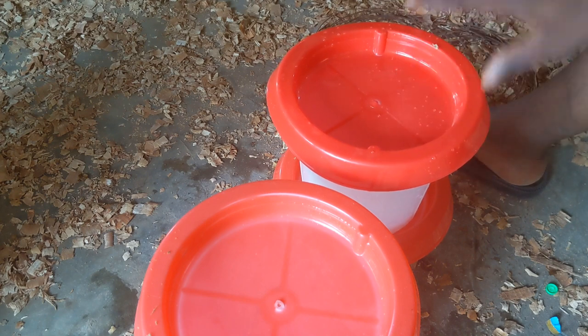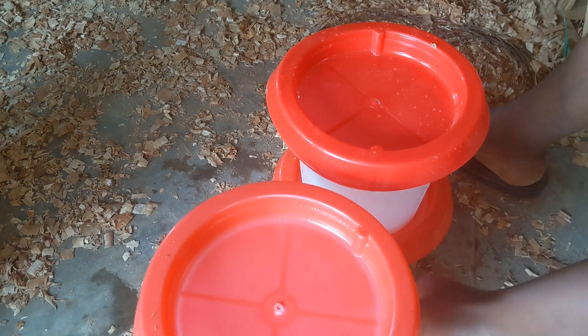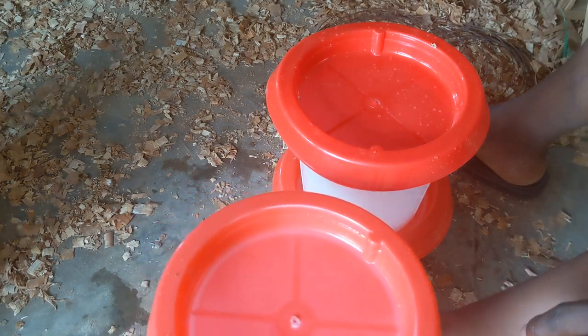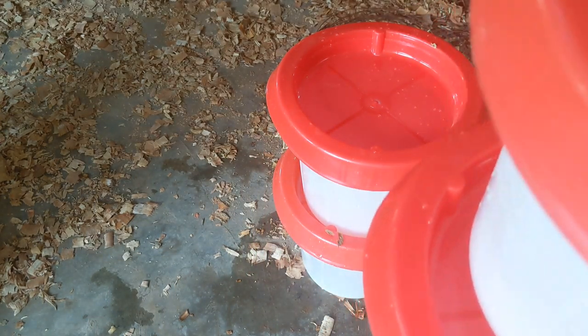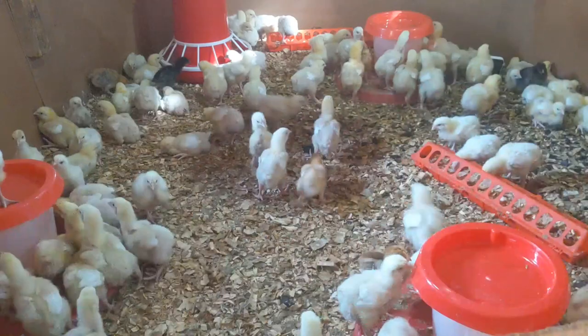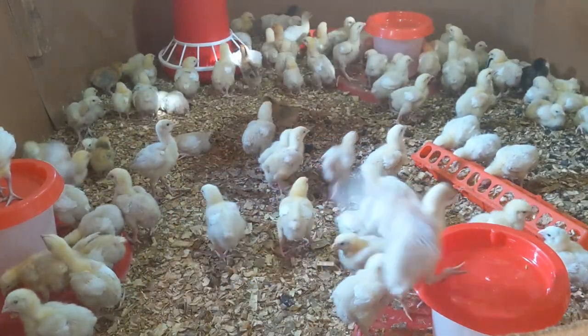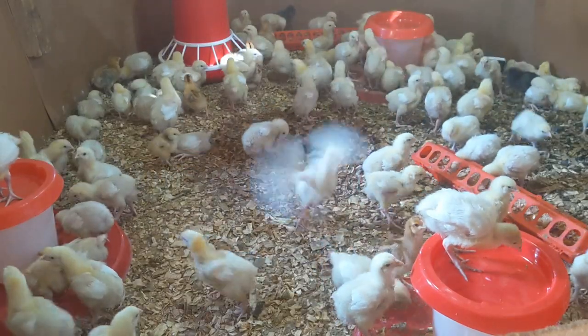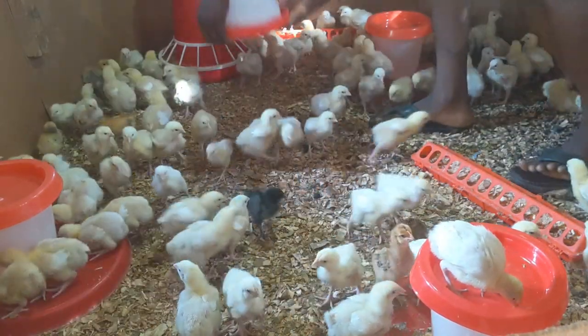You don't want chicks that finish drinking from one drinker to move to another and drink more, so everyone should be evenly distributed within a short period. Because it's a small house there's no problem moving at a relaxed pace, but in a large house employ more hands to move quickly. The drinkers are now placed for the chicks.